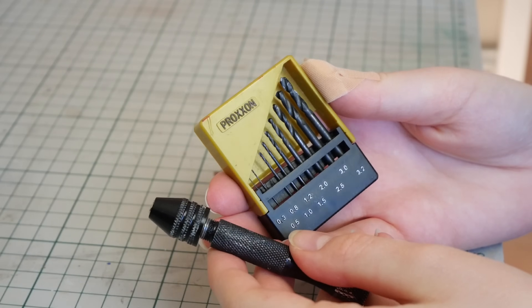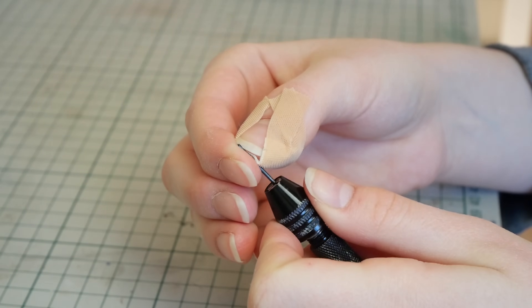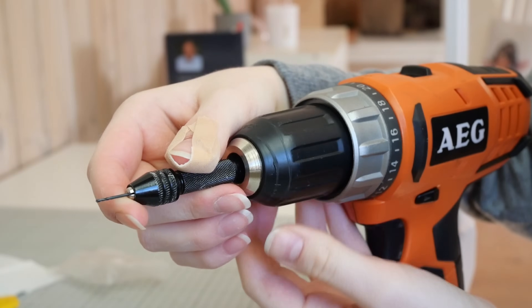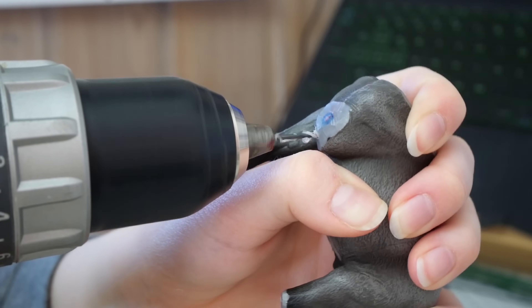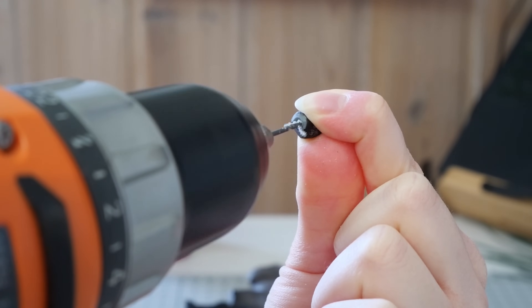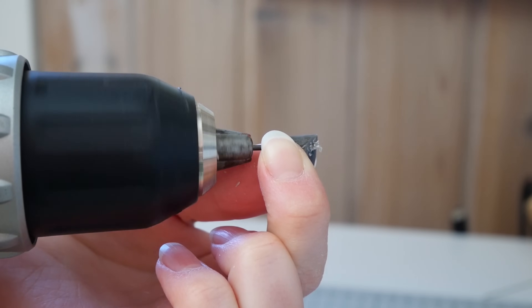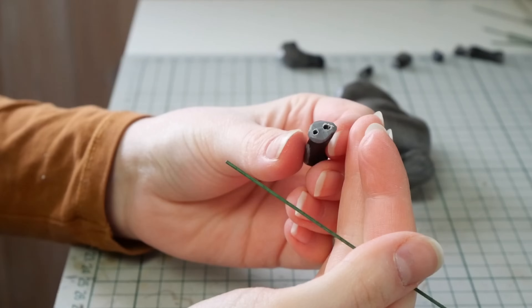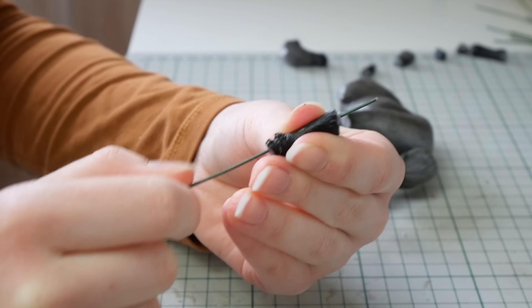Now to reattach the legs and head in the position that I want, I'll first be getting out the drill and drilling into all the cut surfaces. On some of the leg pieces I drill all the way through, so when I'm reconnecting the legs I can thread the wire all the way through and that way it will be a lot more stable.